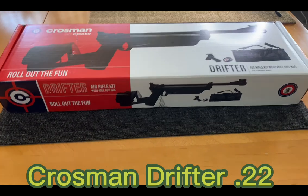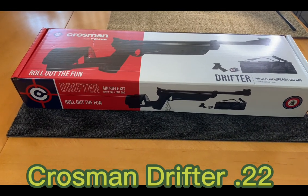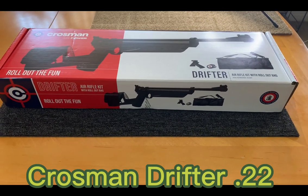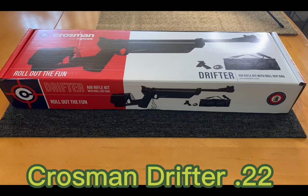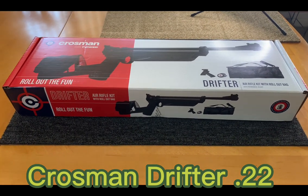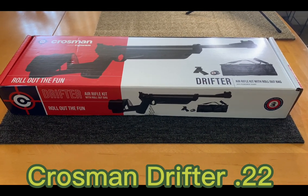Welcome to my channel, welcome to another Airguns Raider video, and welcome to those who are coming for the first time. Please like, share, and subscribe if you enjoy the content. For those who have previously been here, you are my Airguns Raiders and I appreciate you coming by.